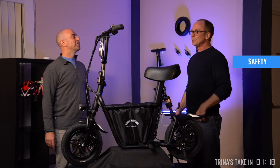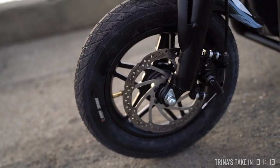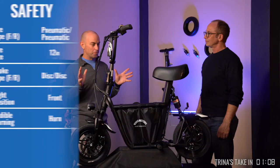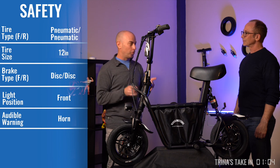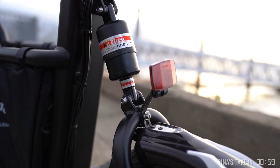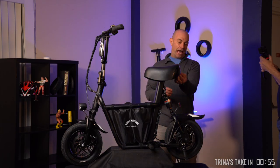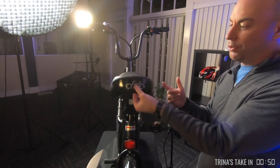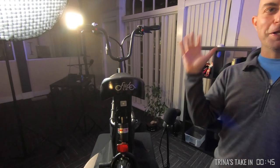So Chuck, it sounds like you felt this scooter is pretty safe. I look for certain things in a scooter: pneumatic tires, disc brakes, a horn or bell, and a front and rear light. Those are my big things — and it has all of those except one: the rear light. It does not have a rear light, only a rear reflector. However, the seat is actually perfect for my little aftermarket $20 red flasher. I just clip it on, hit start, and it's flashing at everybody behind me.